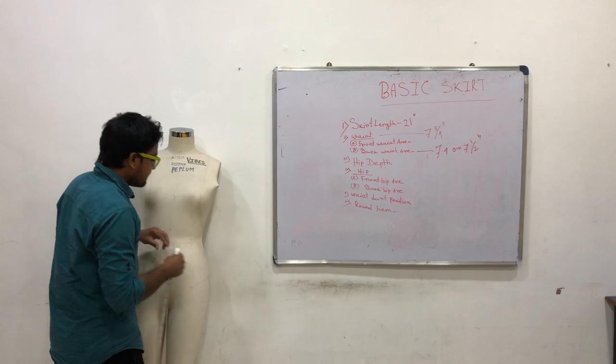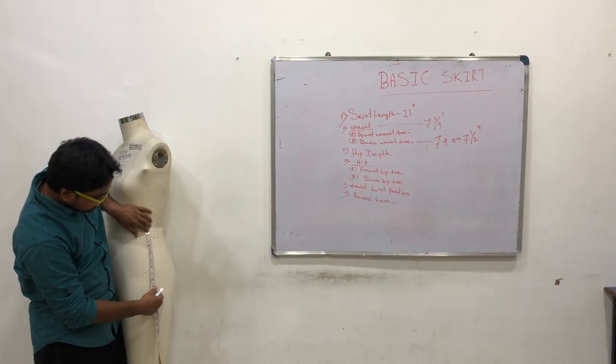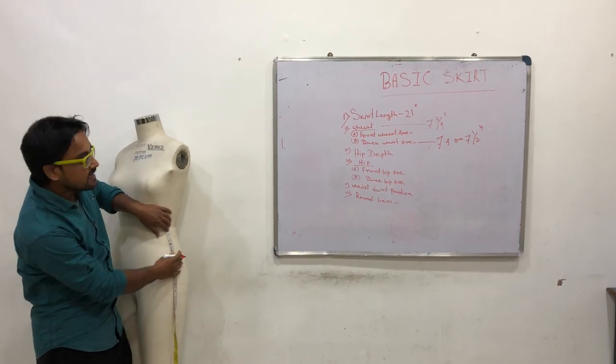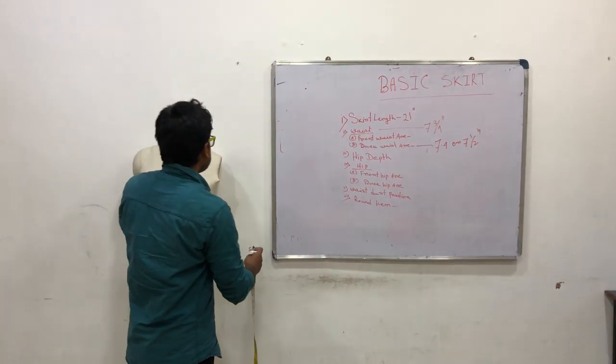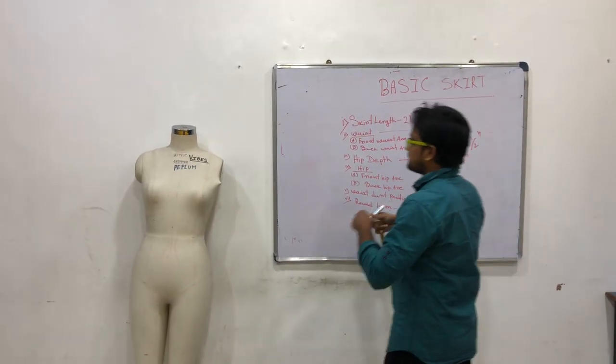Next, Hip Tape. Hip tape — basically waist to hip level. Waist to hip level is 8.5 inches.